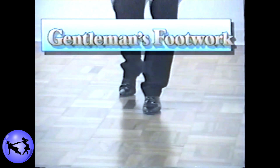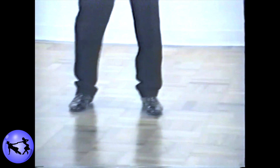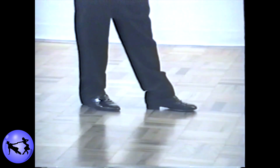This can be done either by rotating to face the lady or by simply tripling side together side on five and six. Please make note that at the end of the triple you should turn back around to face the lady so that you can be ready for the next pattern.